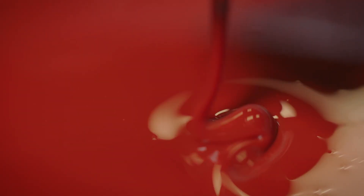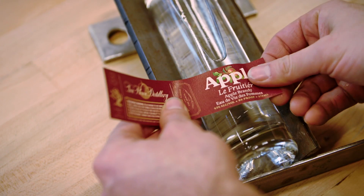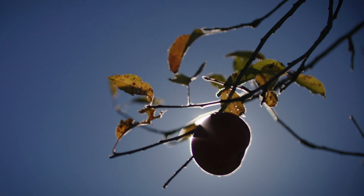For me personally, as a distiller, because this is how I was trained — in the eau de vie tradition — that's the benchmark of a distiller: to be able to capture a fruit's ghost.